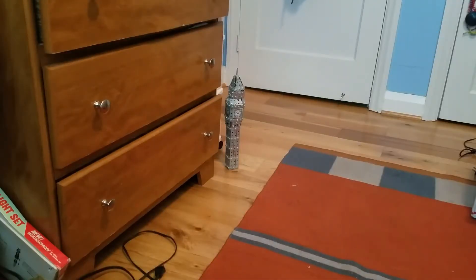Hey guys, sorry for the mess in the background here, but as the title suggests, this is going to be part one of testing those two Honeywell TC49A smoke detectors I got a few days ago.